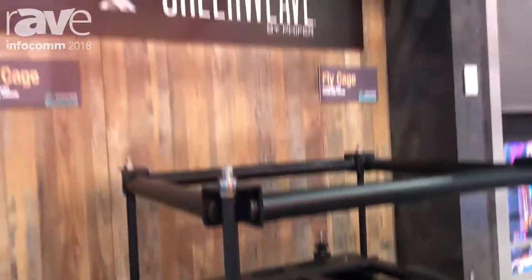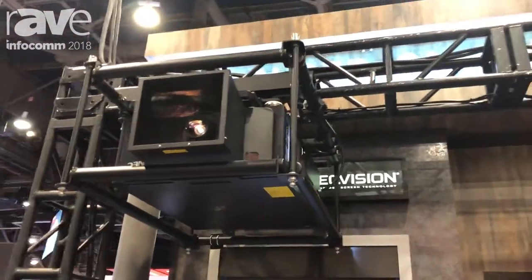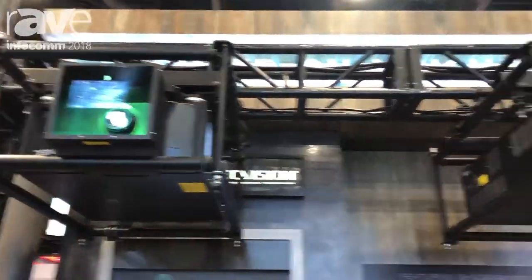We actually have three in use here where we're doing a three-channel blend with some NEC projectors. Very sturdy and a lot of built-in features as I mentioned.